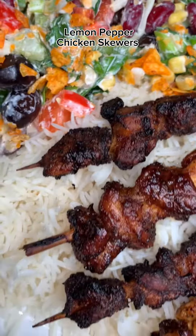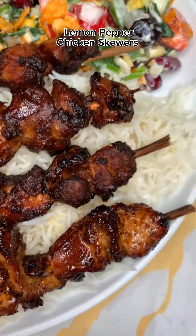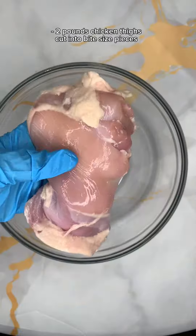Hi friends, look how good this dish looks. I made lemon pepper chicken skewers. It's super easy and delicious.